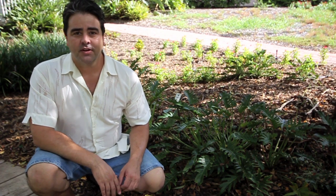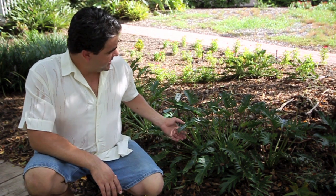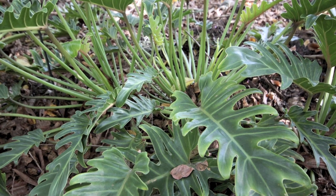Hi, welcome to Randy's Greenhouse. I wanted to talk to you about this plant. It's an interesting little plant. It's called Philodendron Xanadu.